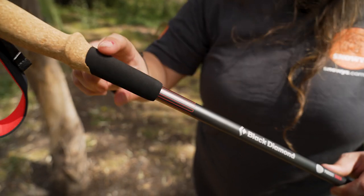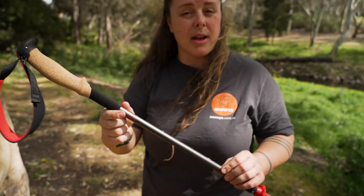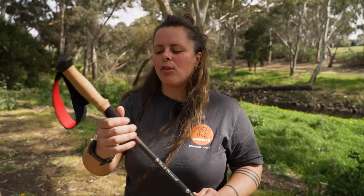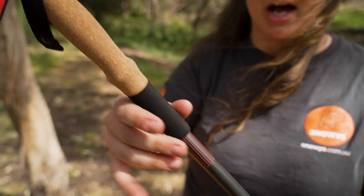The grip extension down here is called Bloom — that's Black Diamond's own proprietary material, and it's algae-infused, so it's also nice and comfortable if you need to adjust your grip. You've got that soft extension part down the base.